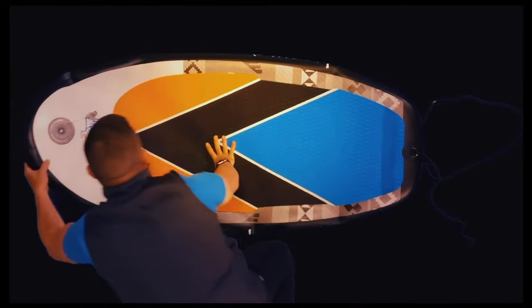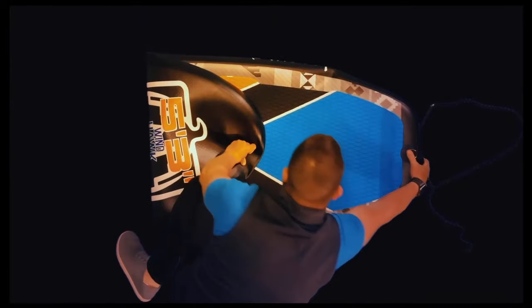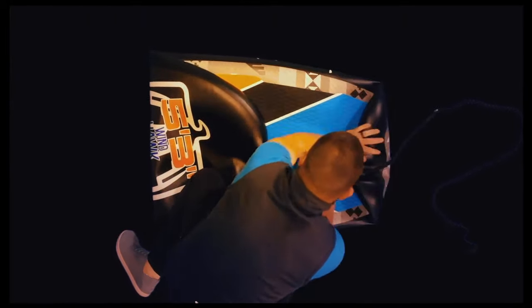The Windhawk also comes with a wheeled travel bag. You can use it to keep the board protected from the elements for local transport or for airline use. One of the great advantages of an inflatable wingfoil board is ease of travel.